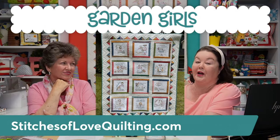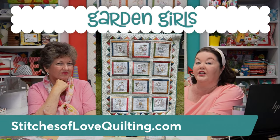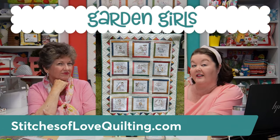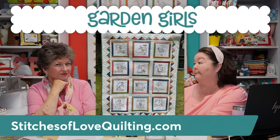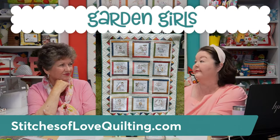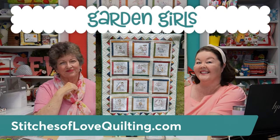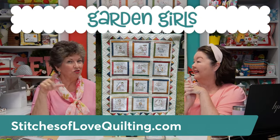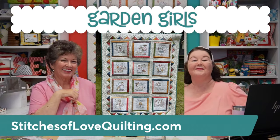We hope you will enjoy doing the Garden Girls Block of the Month with us at Stitches of Love Quilting. If you have any questions, don't hesitate to reach out — at the very top of our website there's a Support link where you can submit a ticket, or email orders@stitchesoflovequilting.com. We'll be happy to help. Go sign up and happy stitching! Bye everybody!